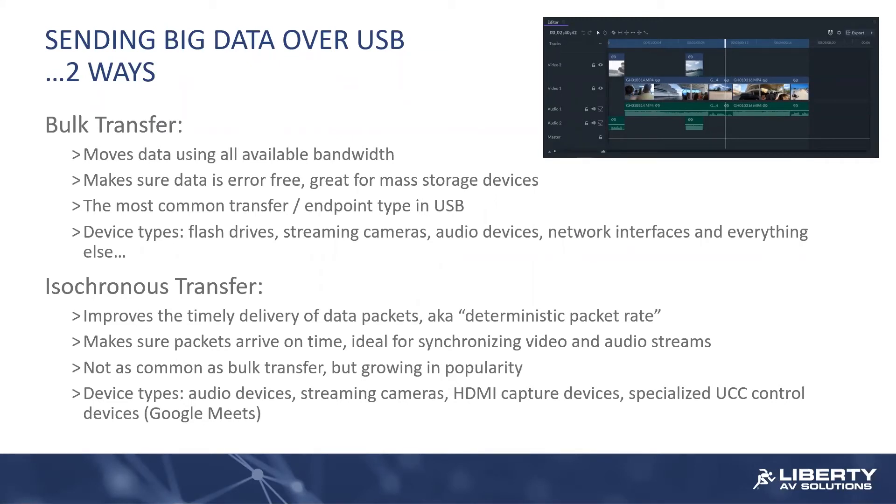You're going to see isochronous transfers in a lot of modern USB 3 cameras — 4K cameras are using isochronous transfers. Certainly the HDMI capture devices in a lot of these room controllers for Google Meet, for instance, where you're doing content sharing through the conversion of HDMI or DisplayPort traffic into USB — they're using isochronous devices to do that.